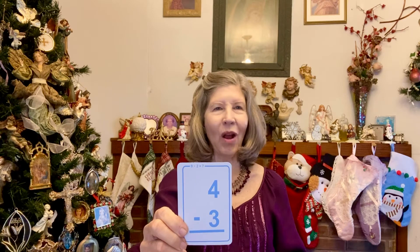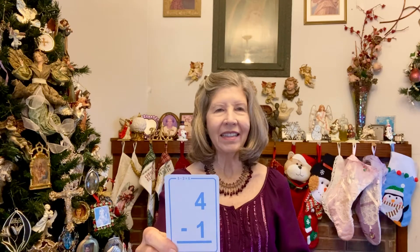23 minus 11: 12. 4 minus 3: 1. 5 minus 1: 4. 11 minus 8: 3. 14 minus 2: 12. 17 minus 8: 9. 10 minus 4: 6. 17 minus 6: 11. 8 minus 6: 2. 4 minus 1: 3.